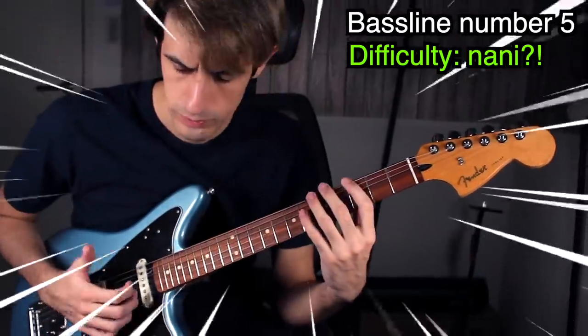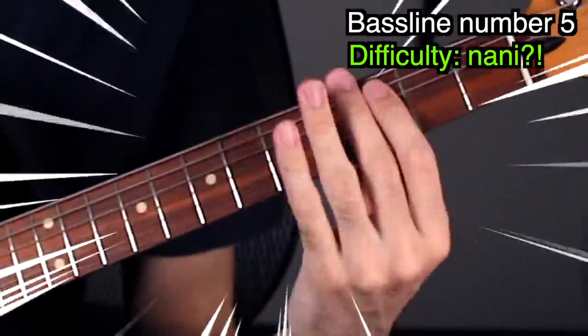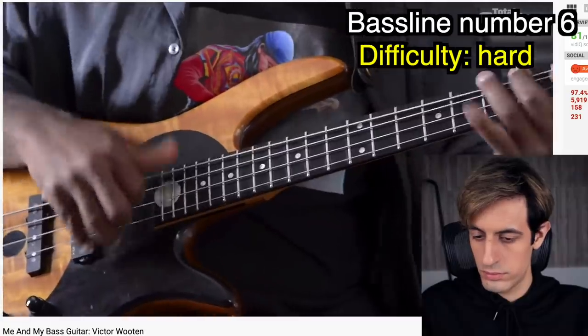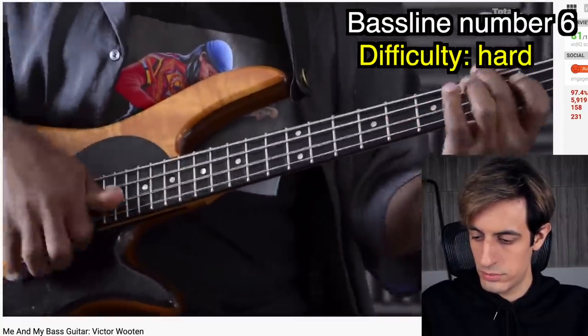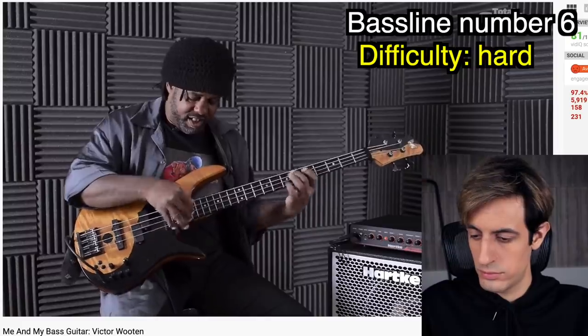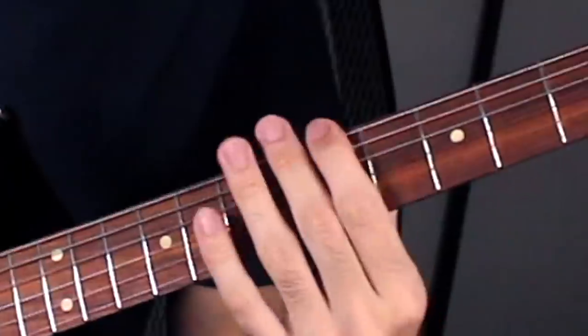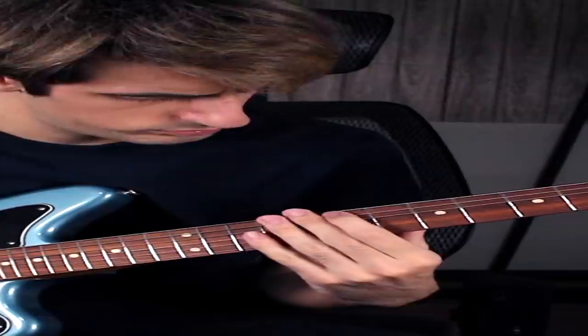Let's try it on guitar — interesting. Next! Very hard bass line with slap tapping — let's see. The guitar gives it a very different vibe, but it still works. Next!